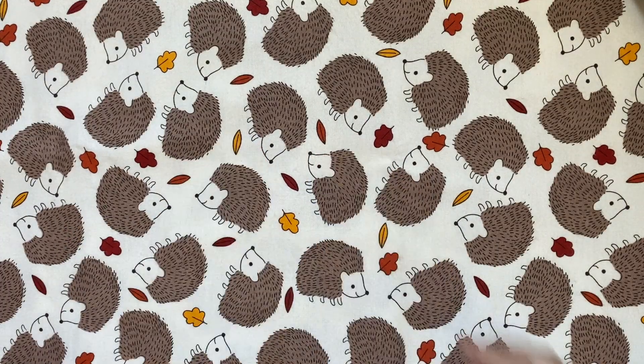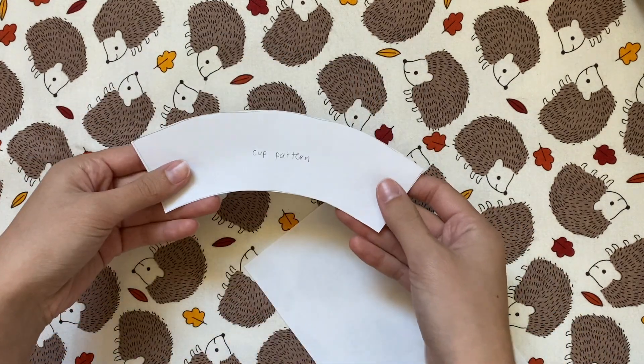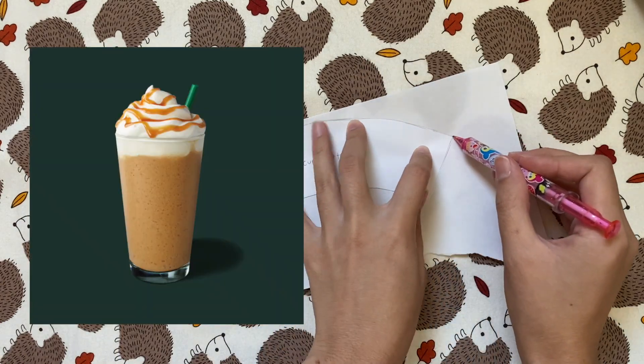I'm a little sick right now, so I'm going to keep this voiceover chill. The first thing I'm going to do is cut out the cup for what I'm calling the pumpkin spice latte, but with the whipped cream and drizzle on top, it's more like a caramel frappuccino. I'll leave this printable cup pattern in the description box.